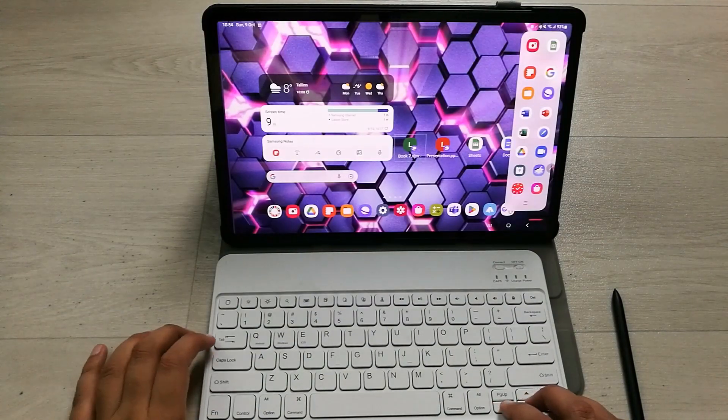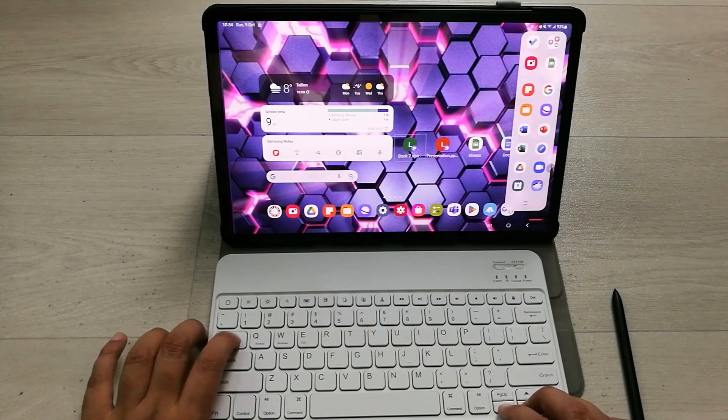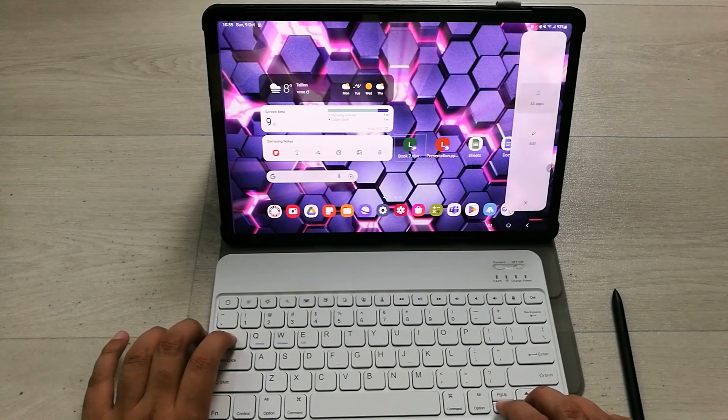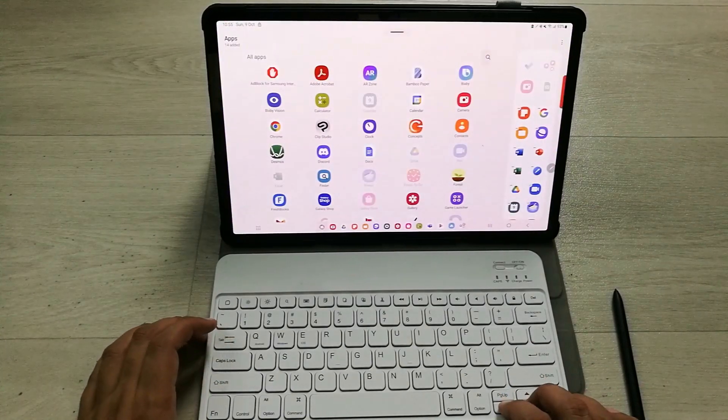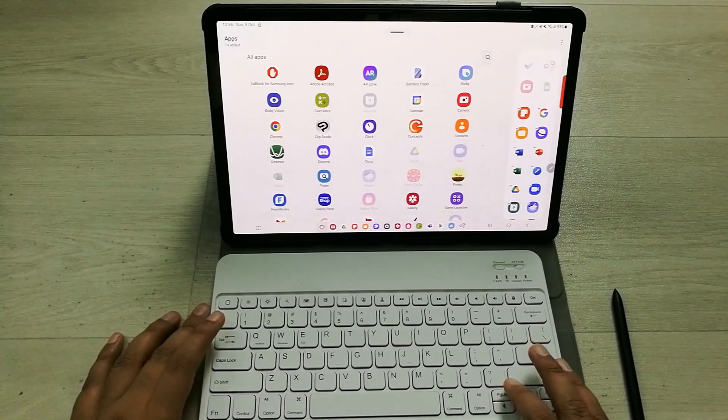You can also use the Bluetooth keyboard with the Edge Panel. There are different apps in the edge panel and I can easily move around using the keyboard. I can also access the Edit option to edit which apps appear in my edge panel.